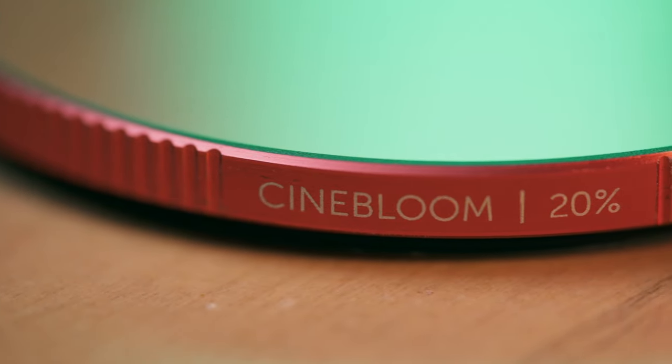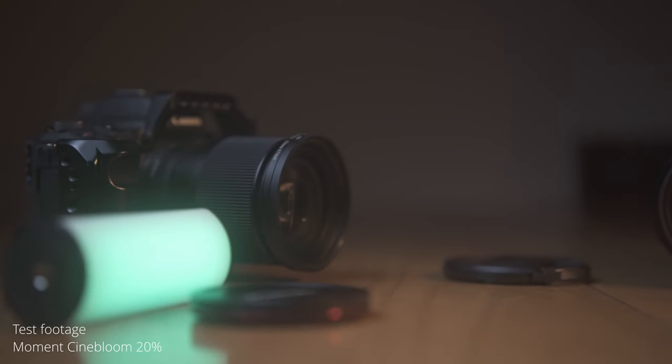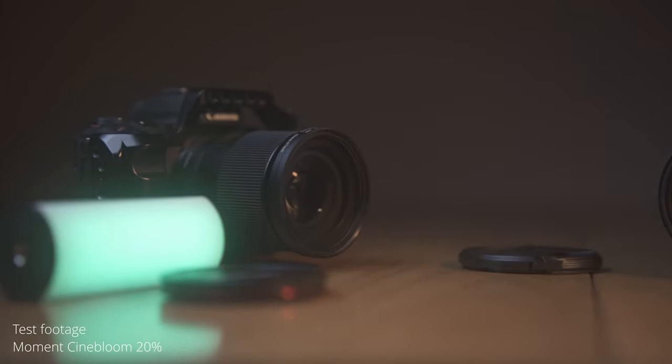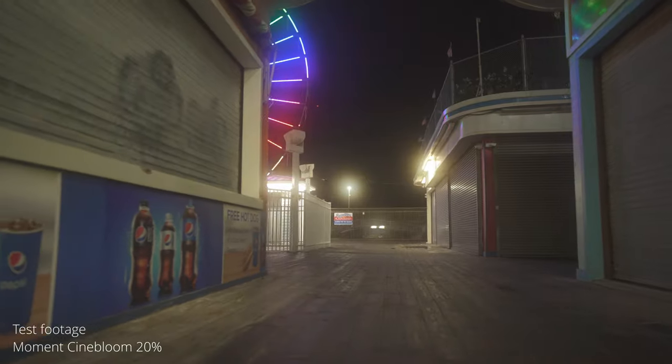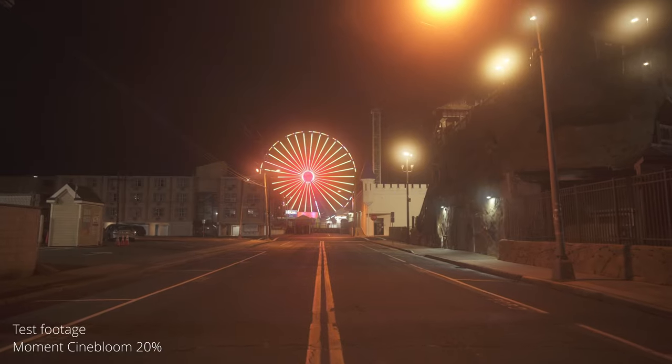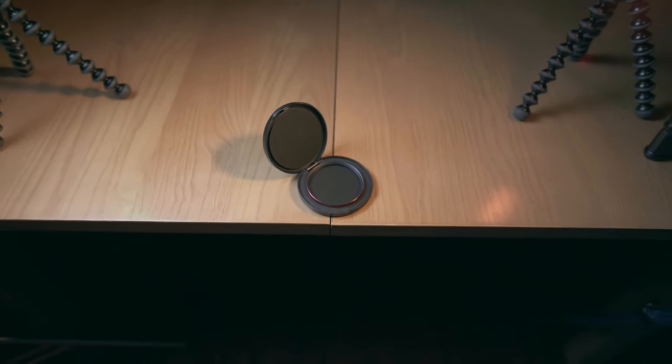Let's talk about these filters one at a time, starting with the Moment Cinebloom 20%. This filter has been in my kit the longest, and I'm really glad I got the 20% version. It is not subtle in the slightest — it is an effects filter, and you're going to notice immediately upon putting it on your camera. Your blacks come way up, your contrast comes way down, and it just makes everything look very smooth, dreamy, and cinematic. It's a great effects filter that's going to stay in my kit for a very long time. Build quality-wise, I have no complaints, though the knurling around the edges could be a little deeper and every now and then it gets cross-threaded.